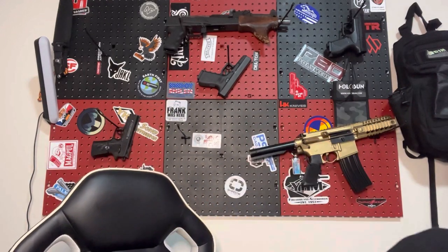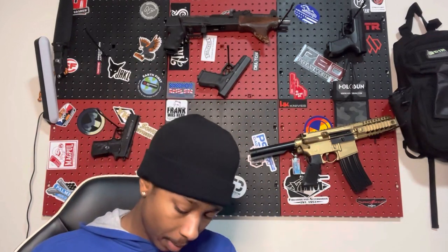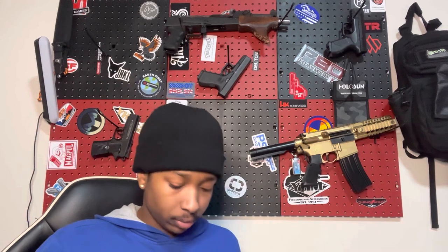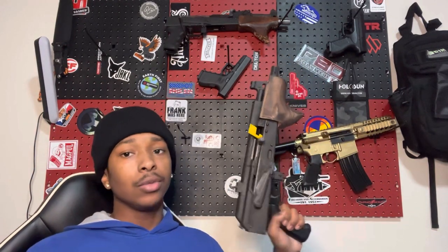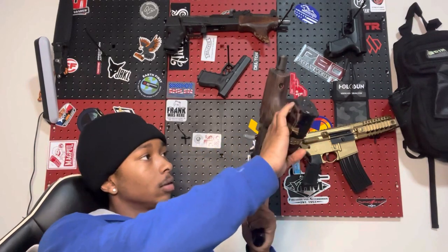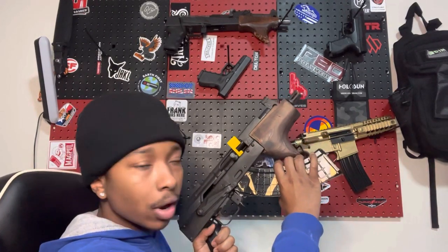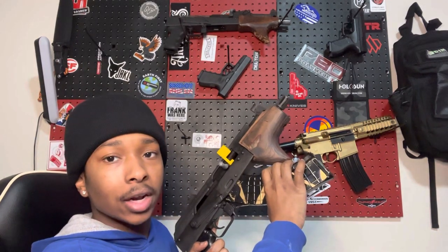For example, here — mag is clear. This is a Hellpup mag, a Polish Hellpup mag. And yeah, one thing I can say about the Shark Fin though — you will find yourself getting hung up on this part as far as trying to reload.